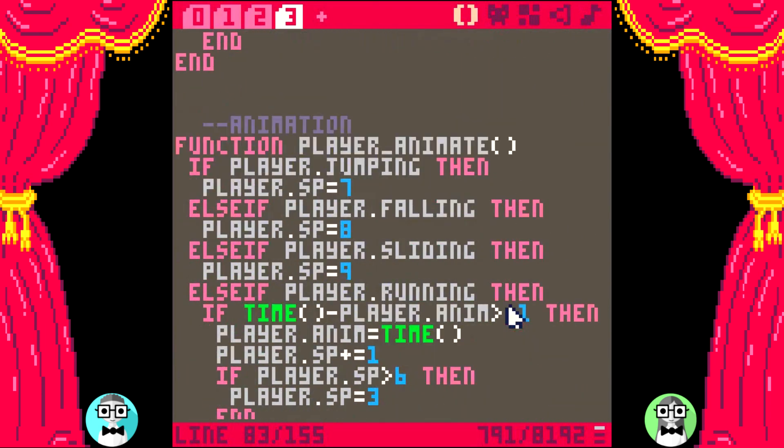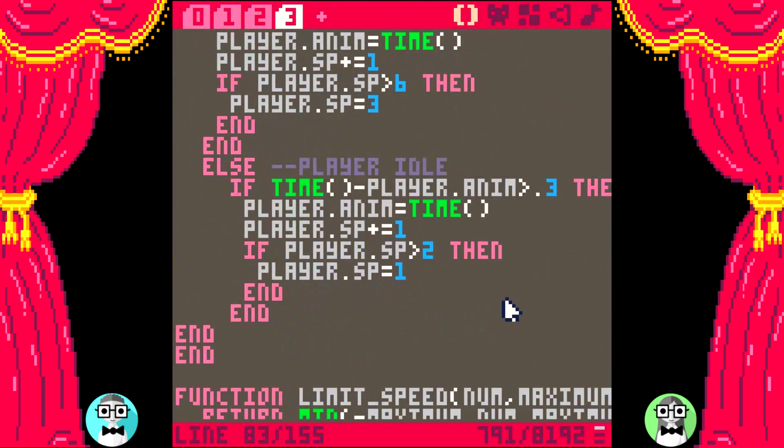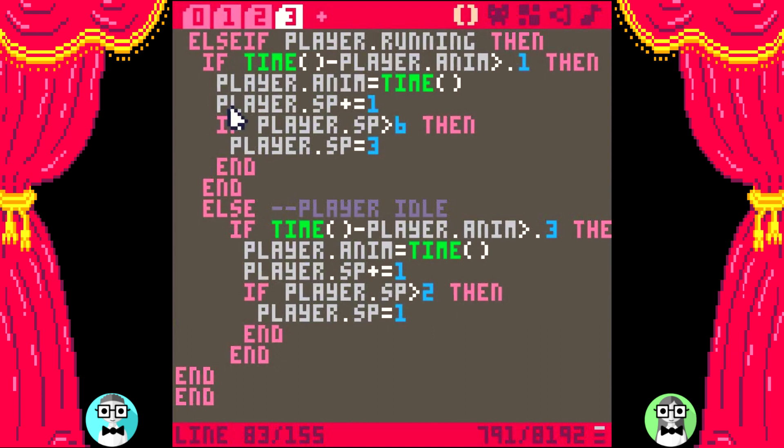There's the player animate function from the tutorial. Watch out — having too many or too few ends in your code could throw some strange errors and make it hard to tell where the problem really is. That's why indenting properly is really important, especially to keep track of your functions, ifs, and elses. The game didn't error, so let's trace it through. This end just needs to be indented once and it's all good. Just be careful with that.